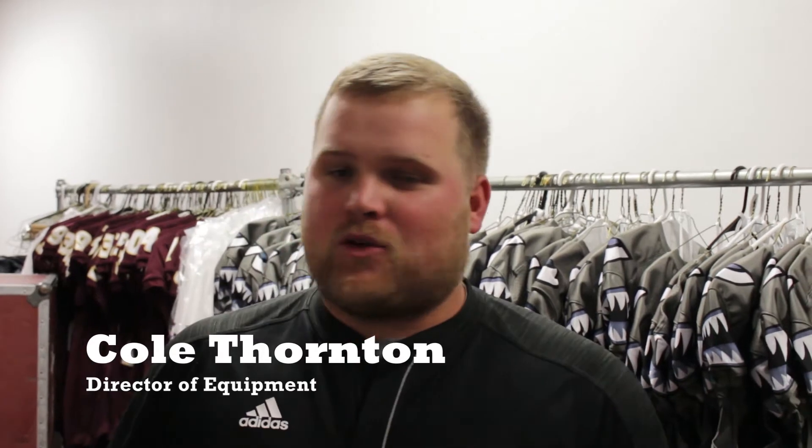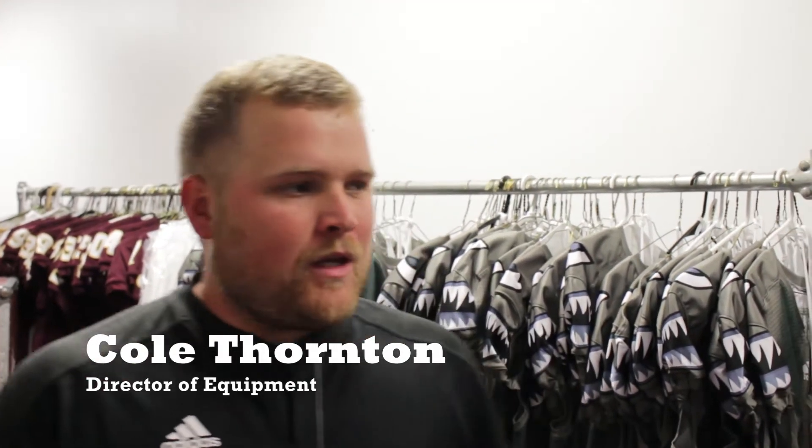My name is Cole Thornton, Director of Athletic Equipment here at ULM. Today I give you a little insight on what we do day to day to get ready for a home weekend game.